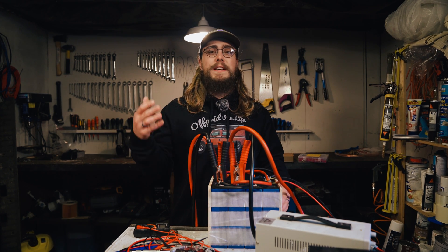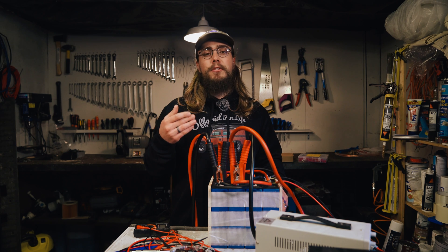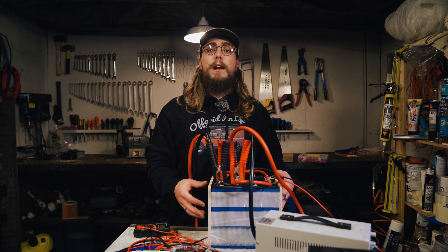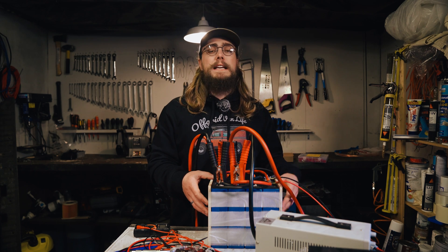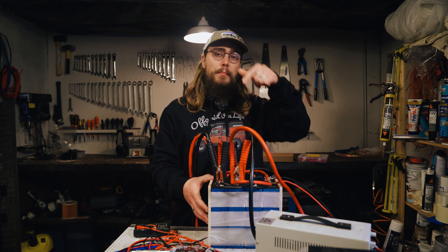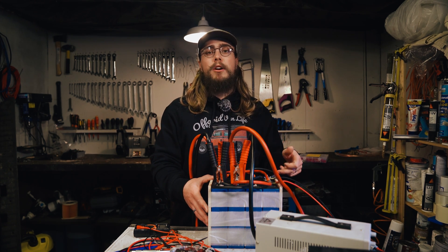Looking at various things on Alibaba, it's a bit hit and miss. Some people say they're alright, but from what I can see on the whole, the general consensus is that Liter Color are not grade A, probably not even grade B, and more likely grade C cells — like EVE, CATL, or possibly even Lishen — and they're just relabeling them, putting a bogus QR code on them and selling them off as brand new. I suspect that's probably what I've got here.